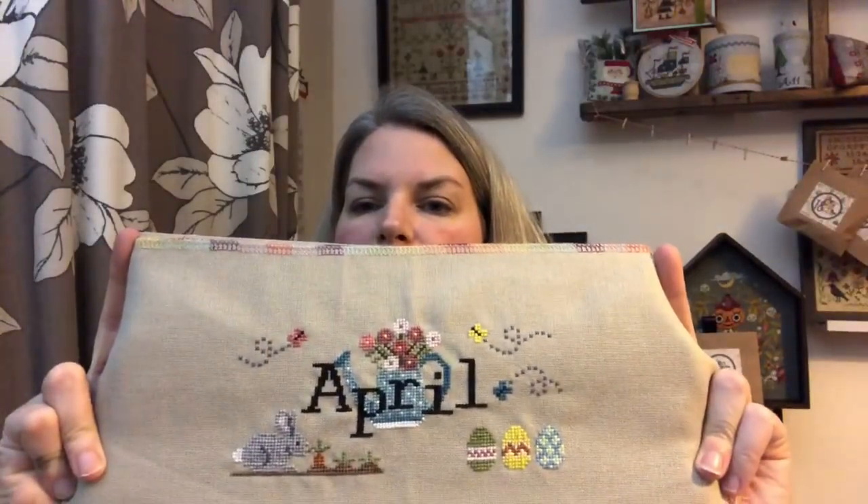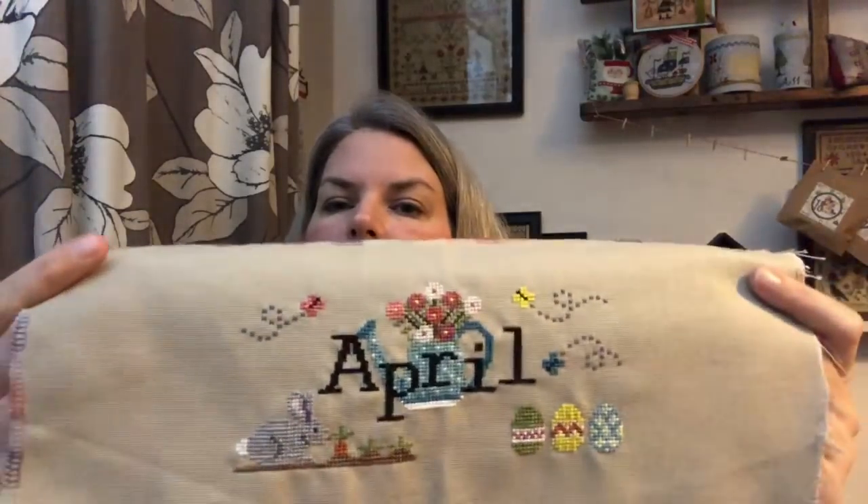So I might have to get those. I'm promising myself I'm going to finish the other two first — I've got to start being a little bit stricter with myself. Finish the two you've got first, Michelle, and then you can buy the others. But that doesn't always work. And the other thing I have finished is my When I Think of April by Puntini Puntini. Somewhere in the bag will be the chart with the button that goes on there, so that will be made into a band to go around my spool.